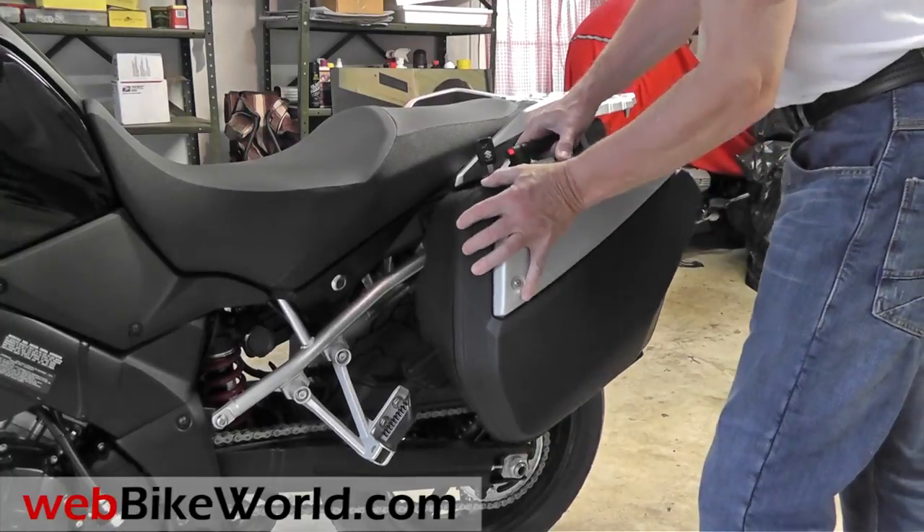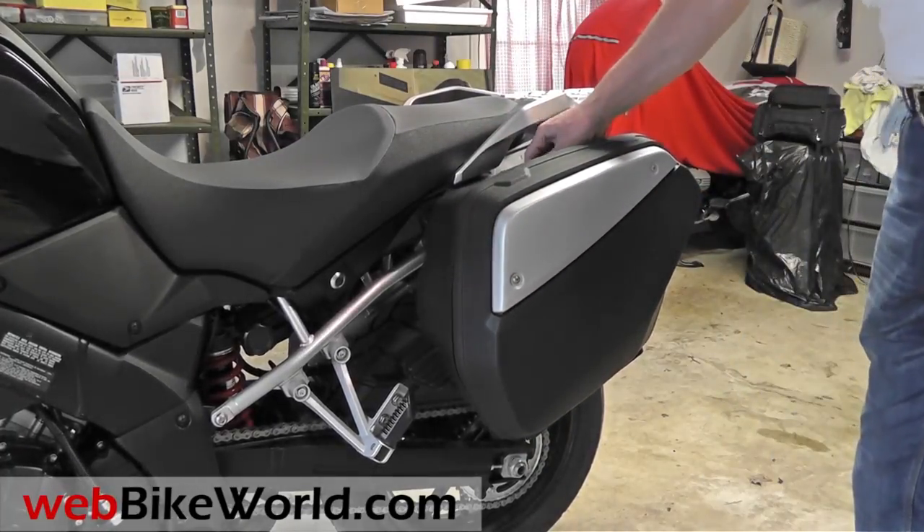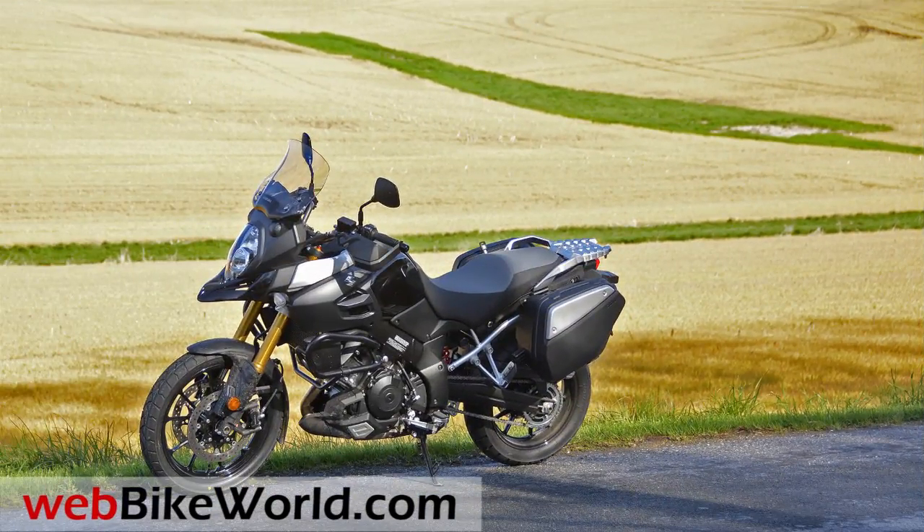So that's a quick look at just a couple of the features of the Suzuki V-Strom 1000 ABS Adventure. For more photos and all the details, please read the initial impressions report on WebBikeWorld.com, and check the link in the description below. See you next time.